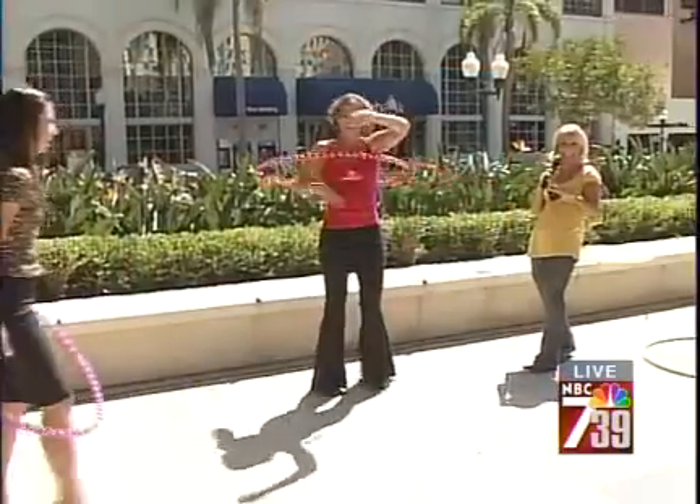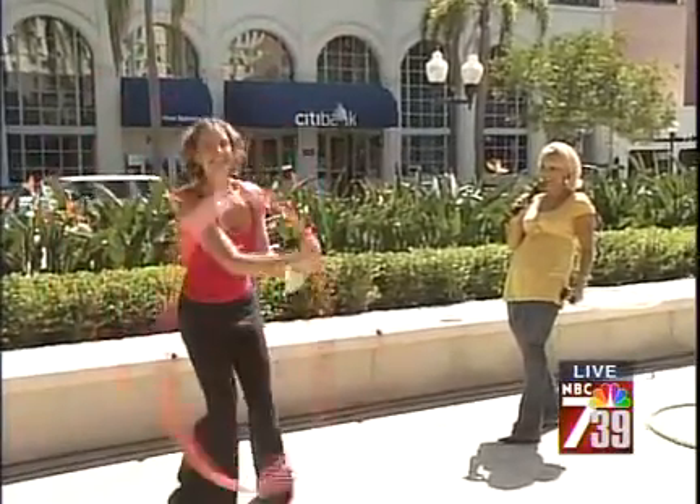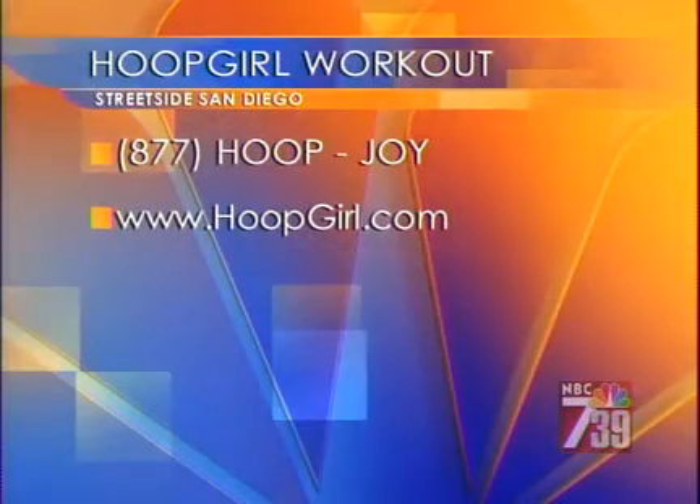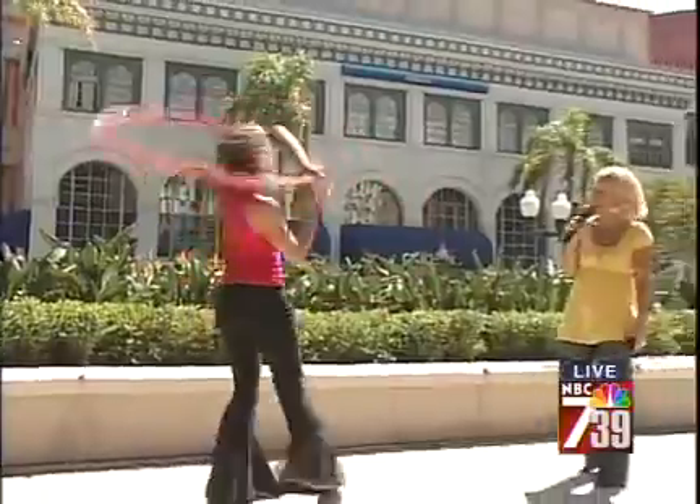Oh my gosh, look at her! How can we wrap when she's going like this? She's going crazy, look at her — that Hoop Girl! Here's the information, check her out: Hoop Girl. 877-JOY — that's the phone number to call — and it'll make you feel all giggly all over. I love it. Christophel, thank you so much.